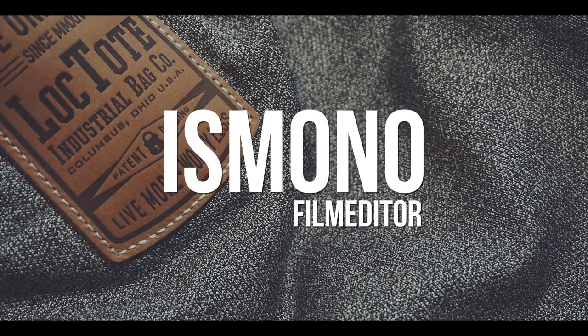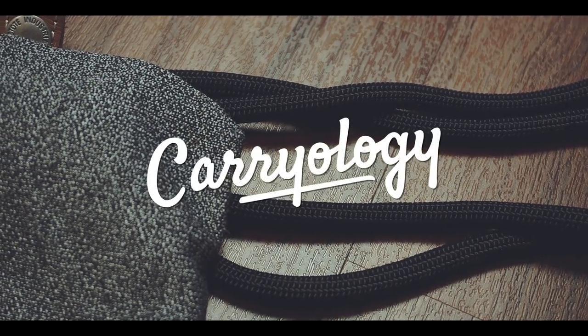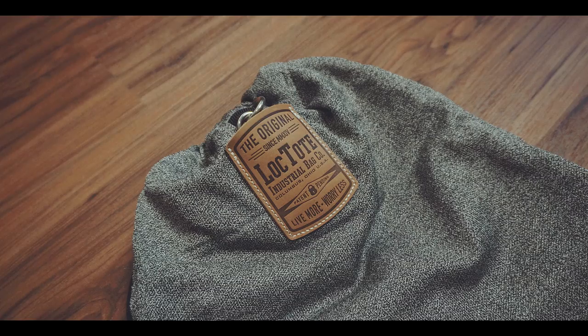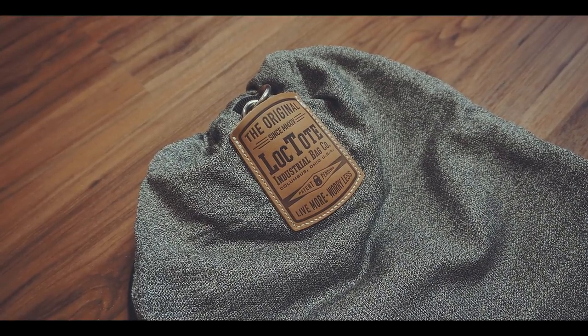Although this year I haven't been able to go on vacation and chill at the beach, there have been many situations when I wanted to go to the water and I didn't know what to do with all my valuables. This bag might solve this problem.